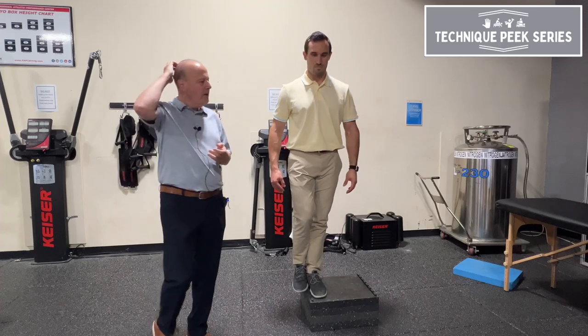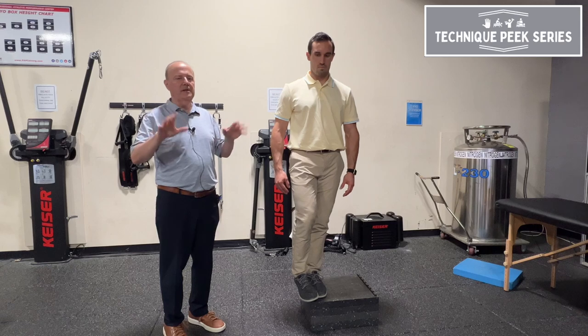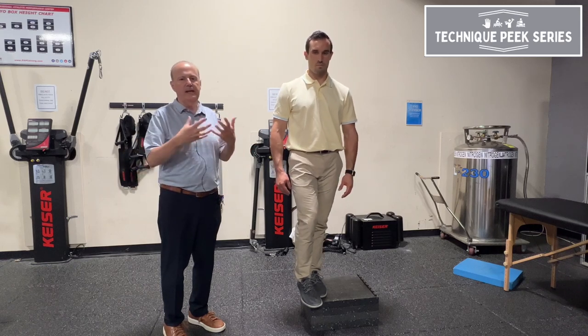Rob Shapiro from Technique Peak. We're going to look at the dynamic lateral step down test. We're looking for stability, and looking for valgus or hip mobility, and ankle mobility.